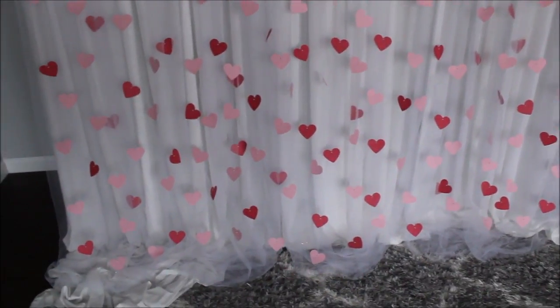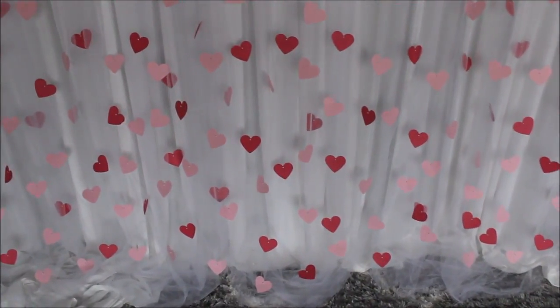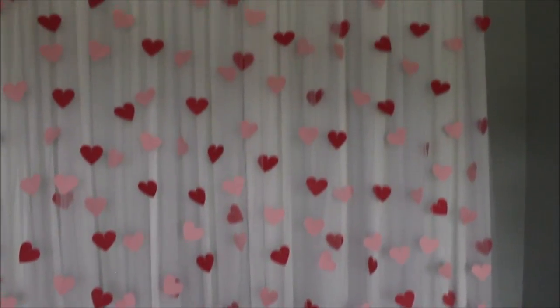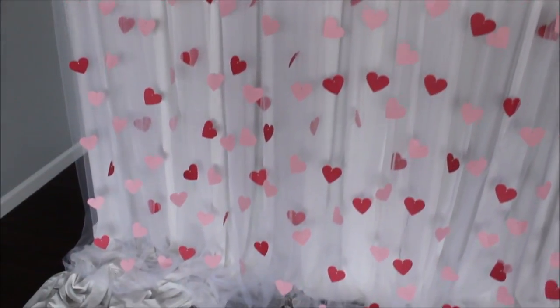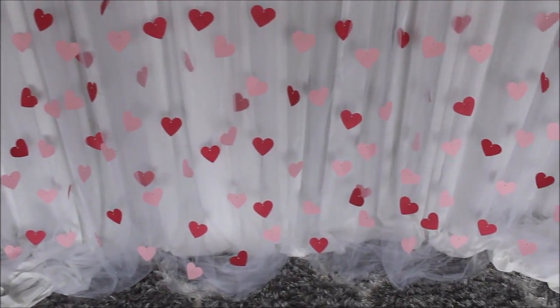Here's what I have for you guys today. Look how pretty this is — it is so cute, and it's not complicated whatsoever, but it looks really, really good. It's so flowy, I love the tulle. It gives that flowiness, that romantic feel. I can't tell you how many hearts are here — I didn't count. It's going to depend on how many hearts you want on your backdrop. I will play with uplighting and share a few pictures at the end of this video.